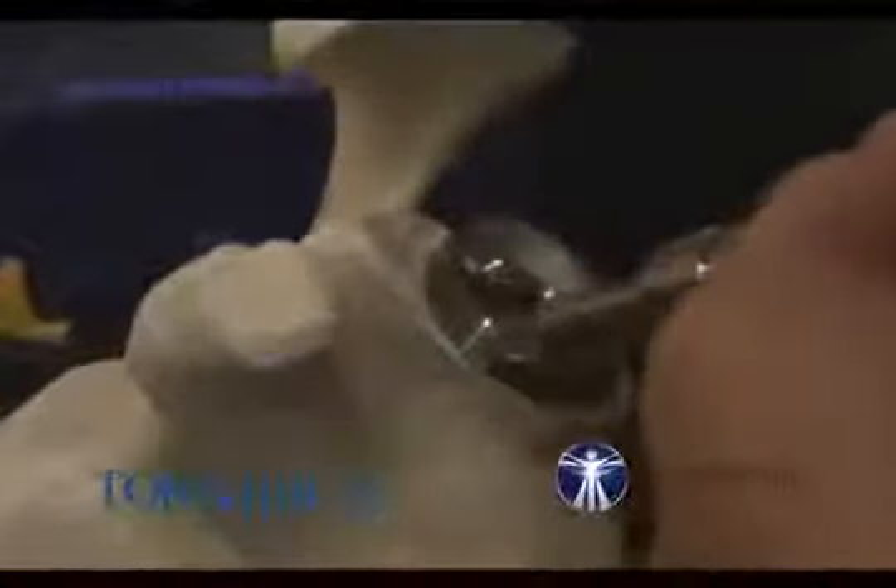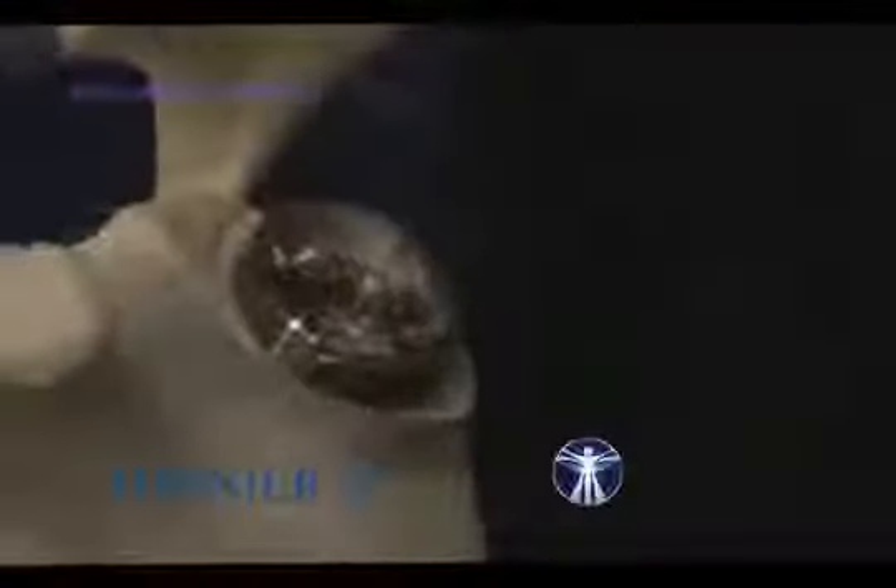The fluoroscopy is able to tell you the angle, but 10 versus 20 degrees visually is almost impossible to distinguish. Look for good bone purchase. You can measure the length of your anterior and posterior screws with this tool. The posterior one measures more than 50mm, and the anterior one measures 44mm.